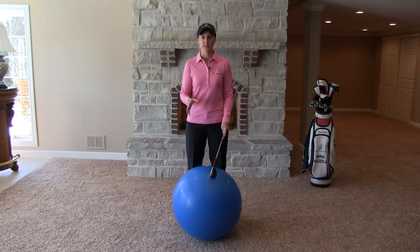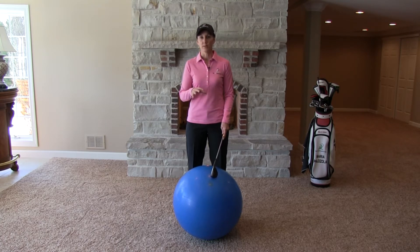For the coil cranker drill, what I recommend is a large physio ball like this. Now, if you don't have one, a chair that you can lay down on its side, or even an ottoman, a milk crate — anything like that will work for you.